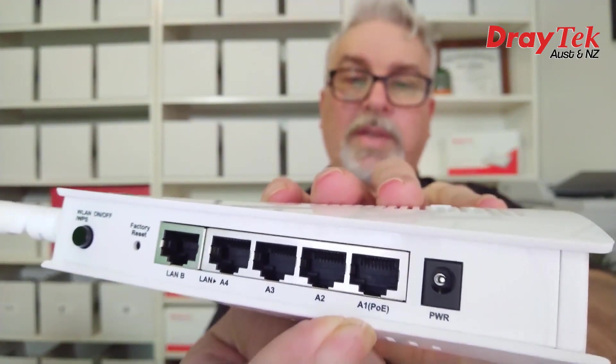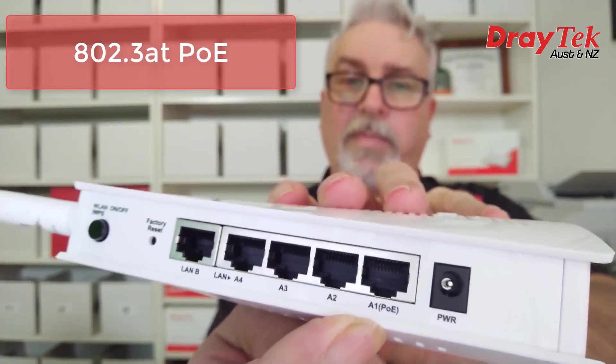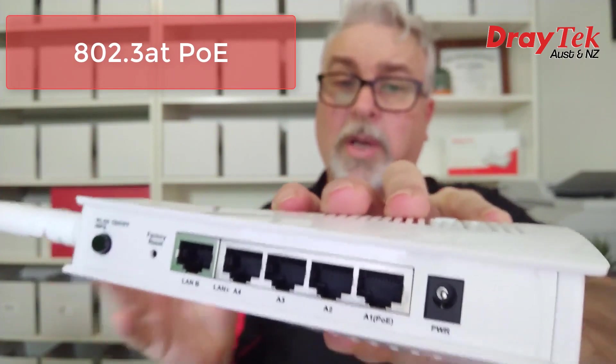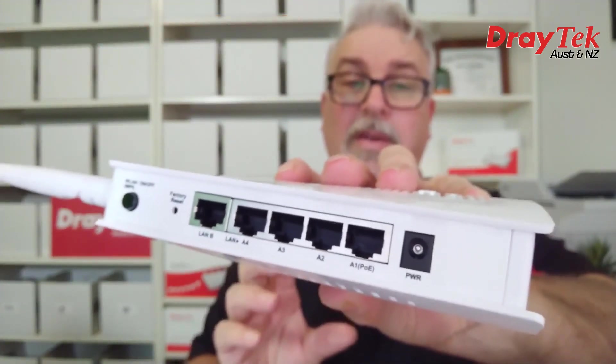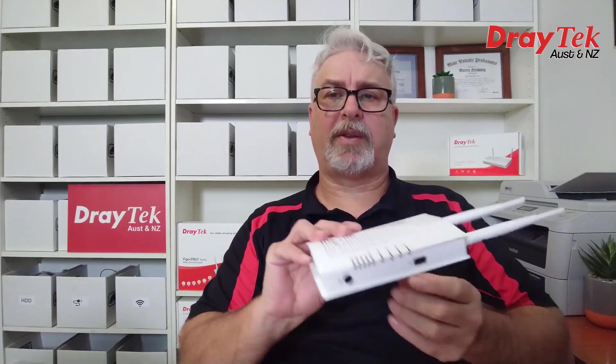LAN port A1 supports 802.3at Power over Ethernet, or PoE, which allows the VigorAP903 to get its power and data through the same ethernet cable. So if you have a PoE capable switch or PoE injector at the other end, you won't need a power socket for it. On the other side, we also have a USB port, which you can connect the DrayTek DT201U USB thermometer into to monitor the device temperature.